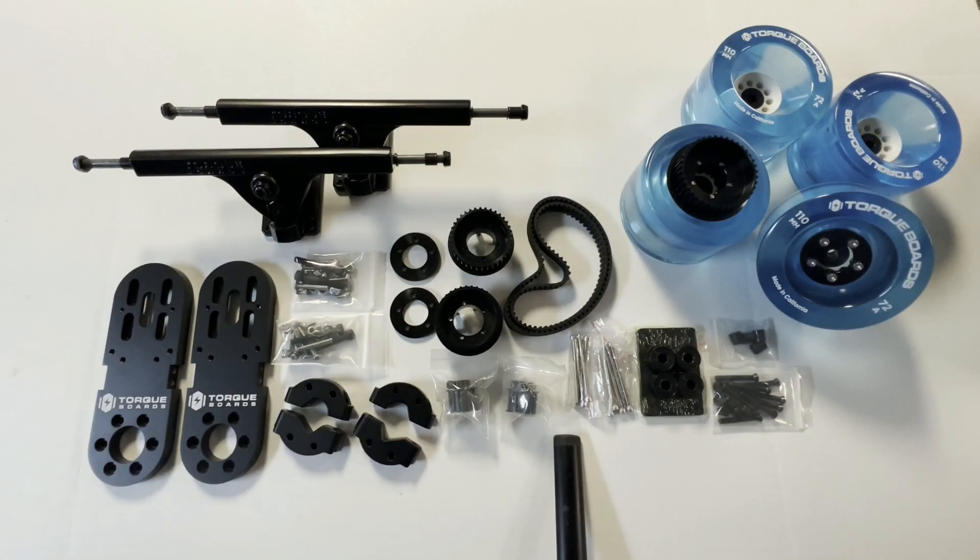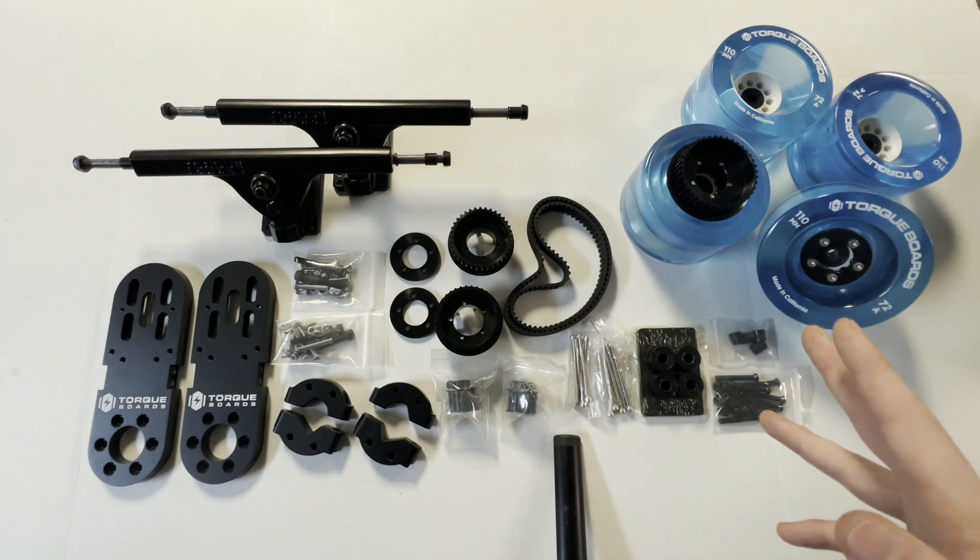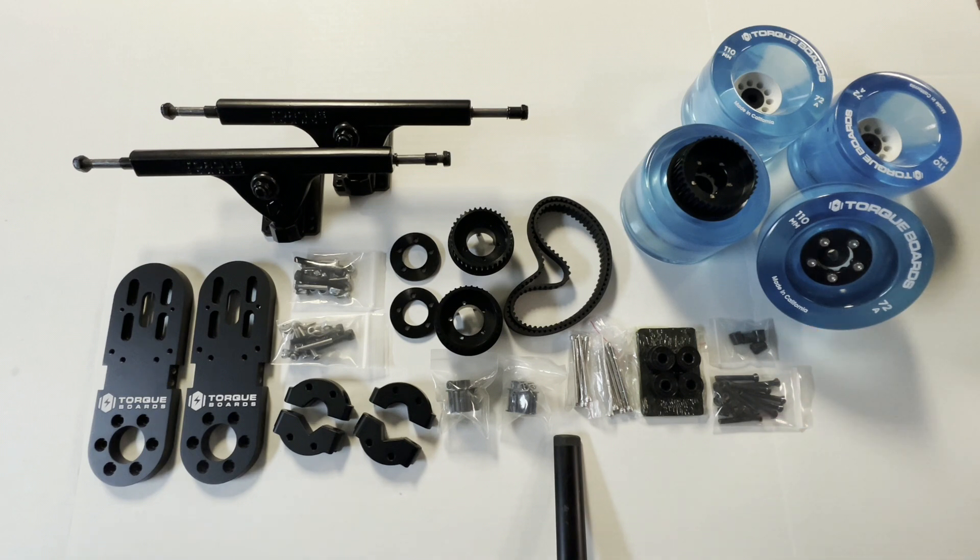Hey guys, Blake here with Torqueboards and today we're going to be assembling a dual Kegel mechanical kit which can be used to build your very own DIY electric skateboard. This build is a lot of fun and it will allow you to build the main mechanical components that allow your electric skateboard wheels to move forward, brake, and even ride in reverse. This mech kit isn't the entire build and is only specifically the dual mechanical kit portion of a full complete build. We'll have another tutorial for the full build. Included in this kit are all of the mechanical components to make the dual motor electric skateboard.